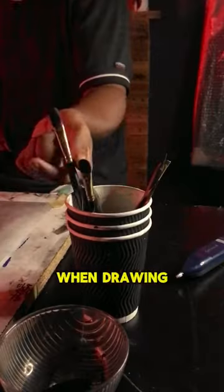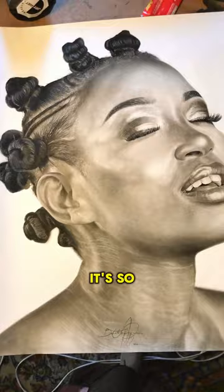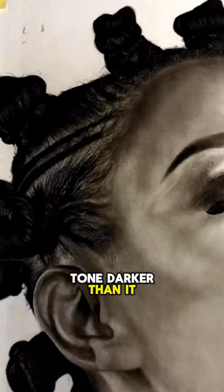Let's face it — when drawing, achieving that smooth consistent tone can be tricky. It's so easy to make smudges, and how do you even erase when you've made one tone darker than it should be? Well, the solution is shading.